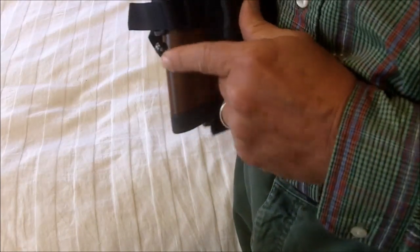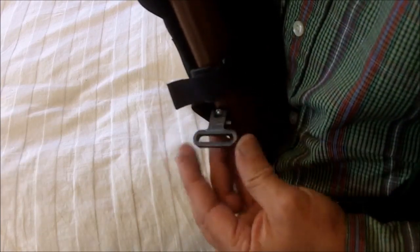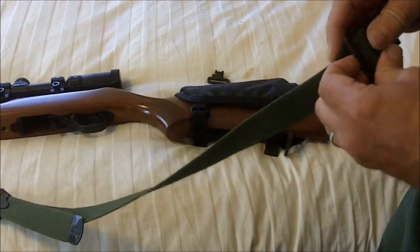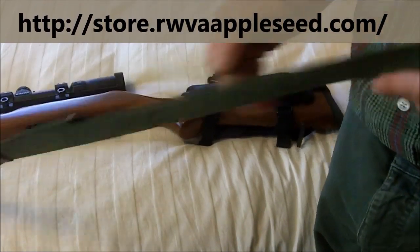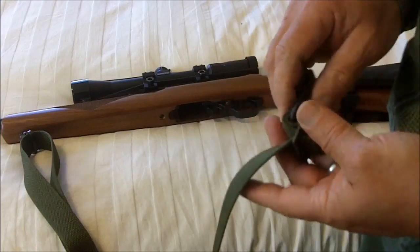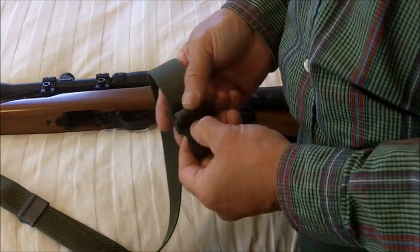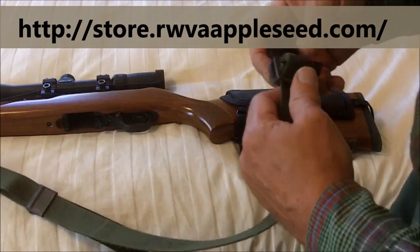Before Appleseed, make sure your 10/22 has the swivel stud bases, that you have swivels — make sure they're one and a quarter inch — and get yourself a GI sling. I recommend the nylon version. The best place to get these is at the Appleseed website. It costs about $16 plus shipping. You can find them cheaper, but this is a very well-built sling — you get what you pay for. The best slings I have found are the ones sold by Appleseed. Go to appleseedinfo.org, click on store, and you'll find these slings there.